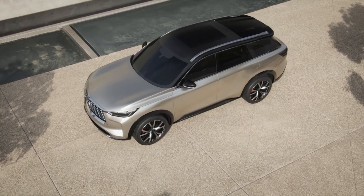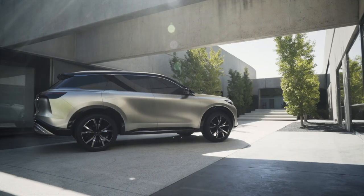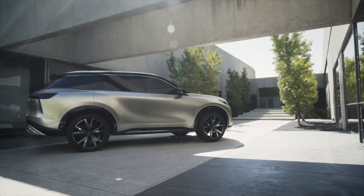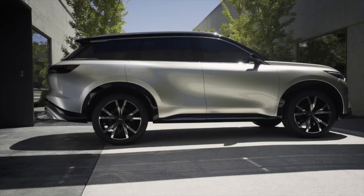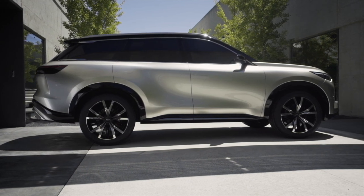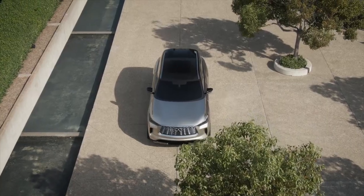Taken as a whole, each design cue works together to give the QX60 vastly improved proportions. A nearly horizontal hood, long roofline, and bold wheel openings give this thing some precious attitude. There are a few generic missteps, like the cantilevered black roof rails that look a little bit Lincoln-like, and I wish the body side surfaces were integrated with one another better, but overall this is a pretty successful design.